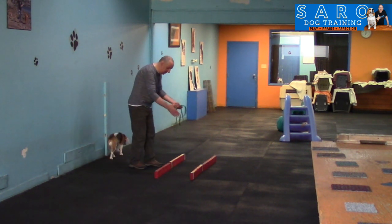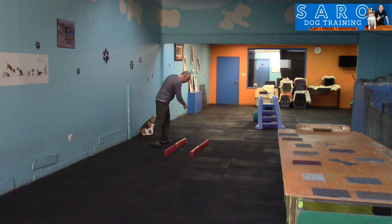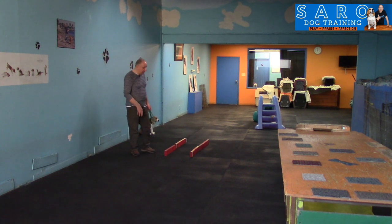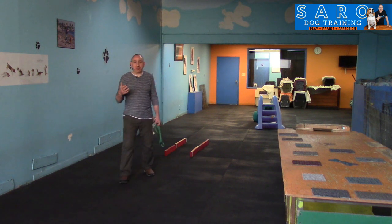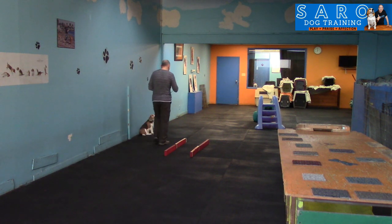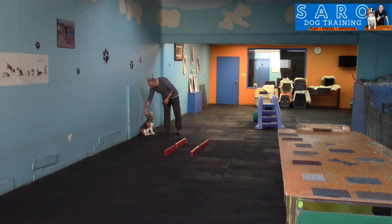You're going to put the ropes or the plywood — I have two-by-fours here — in a line. The purpose of the game is to lead the dog to walk in between them. This is the easy step, part one. Start with the basics and then make it harder and harder, and a little bit more challenging for your dog.